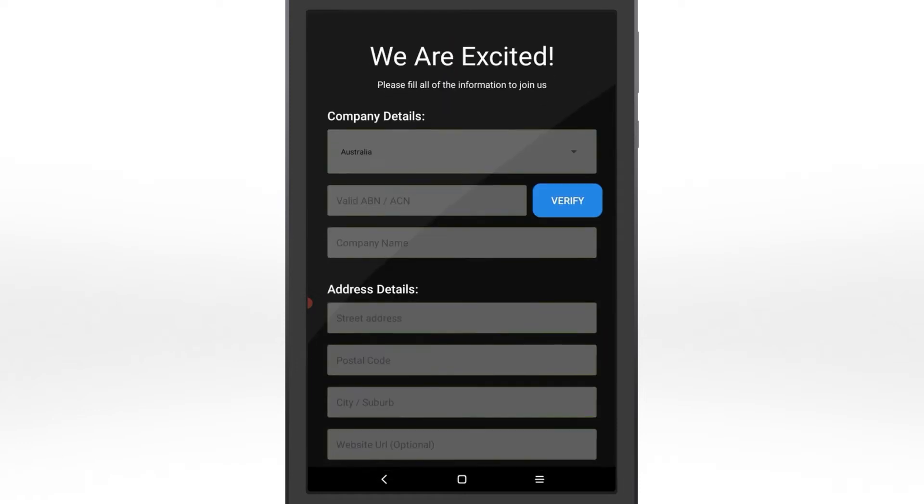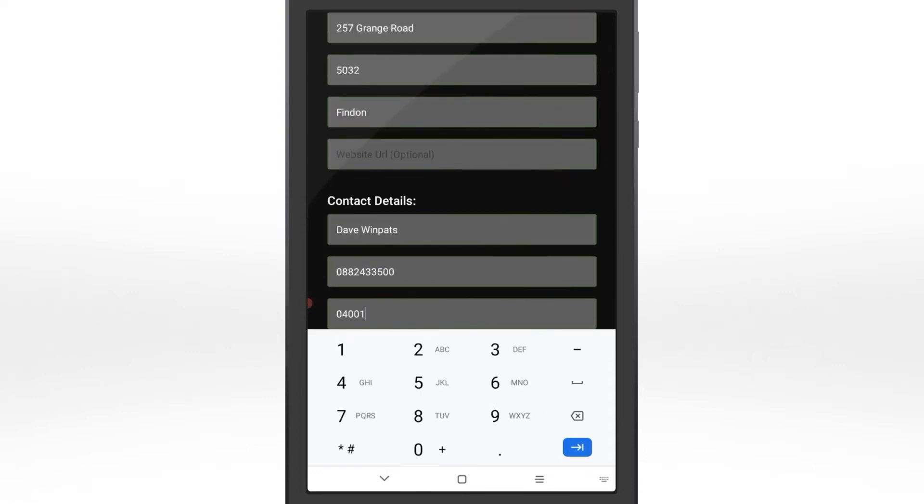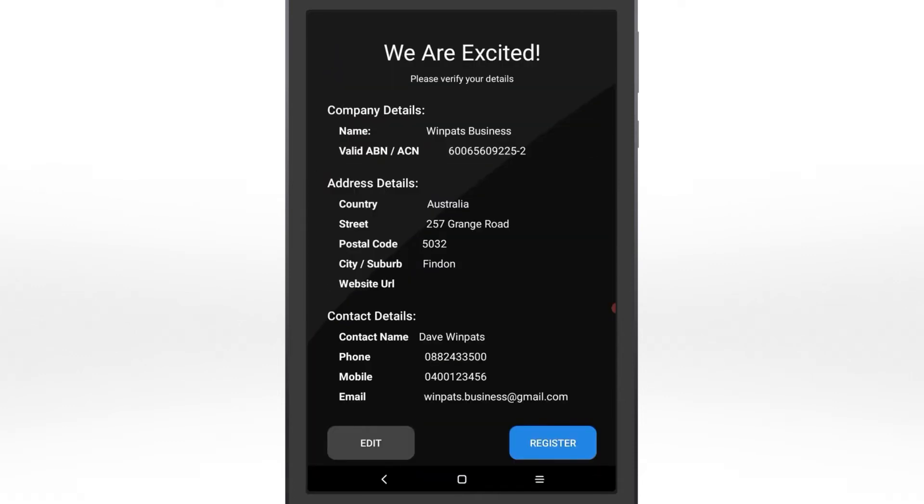Tap Register Company and fill in your company details. A valid ABN is required. Ensure you can access the email address entered here — you'll need it later. Confirm your details, then tap Register.